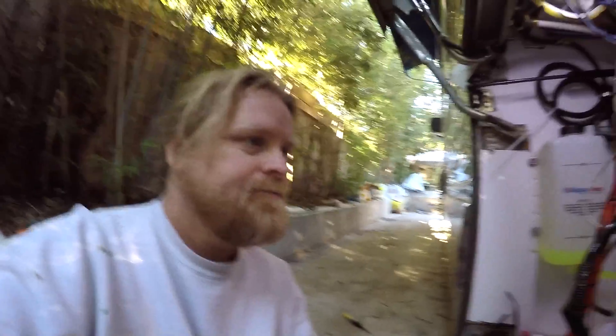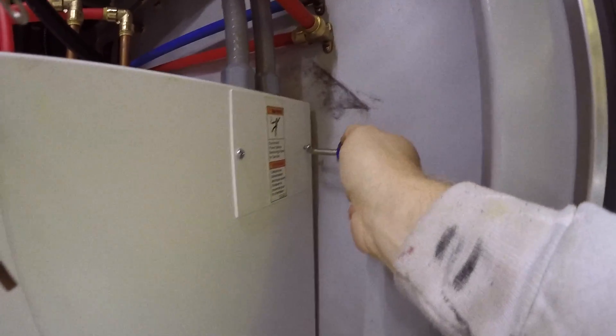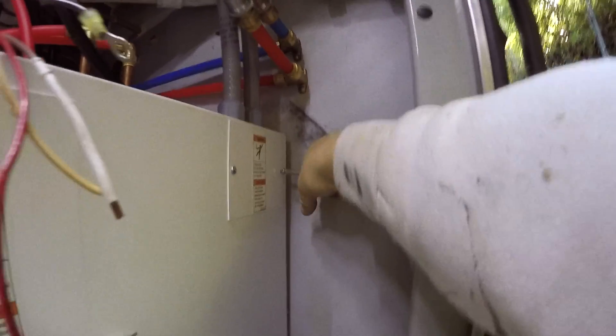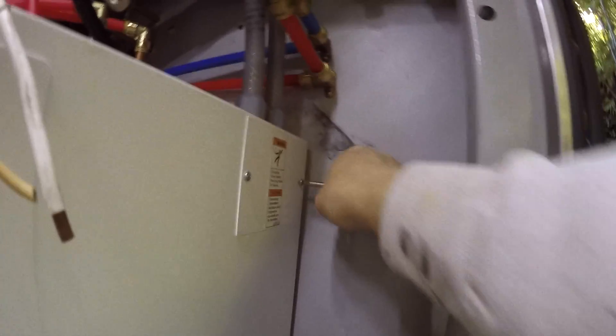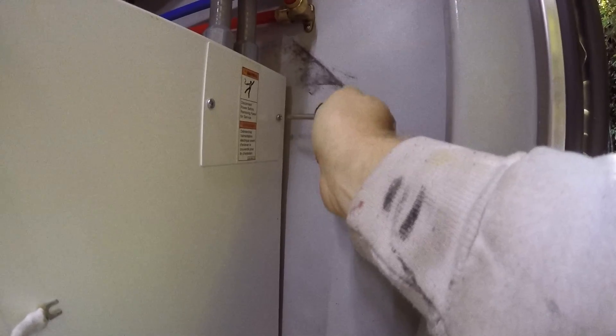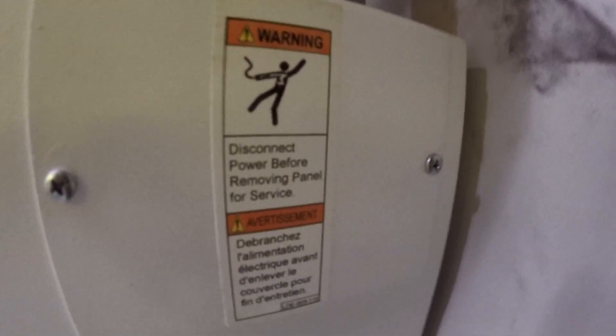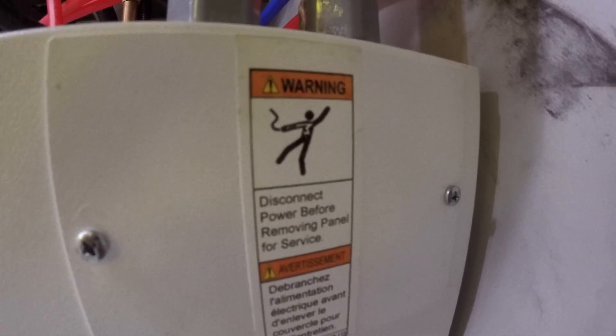All right, so we are all screwed back down. The nice thing is they have this warning on here to let people know that touching electricity will turn you into John Travolta.